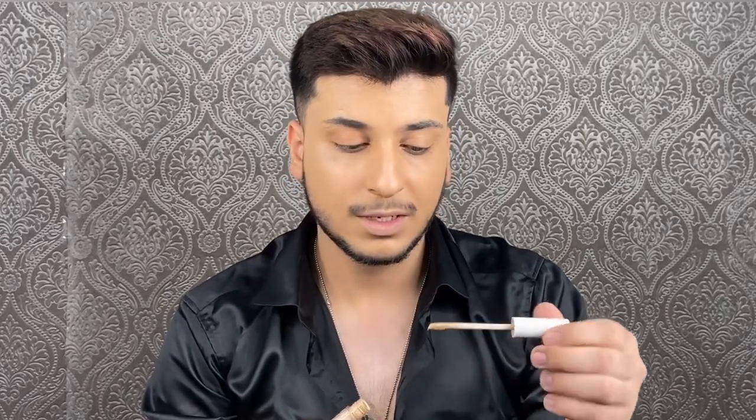My foundation is very well blended. Next step I'm going to use a concealer, and for this I'll be using a lighter shade — I'm taking this concealer by K Beauty in shade 100 Light.